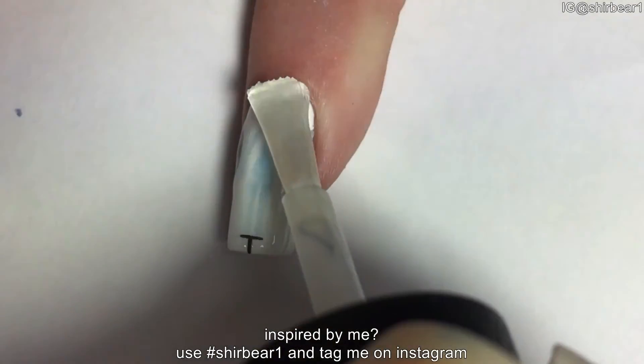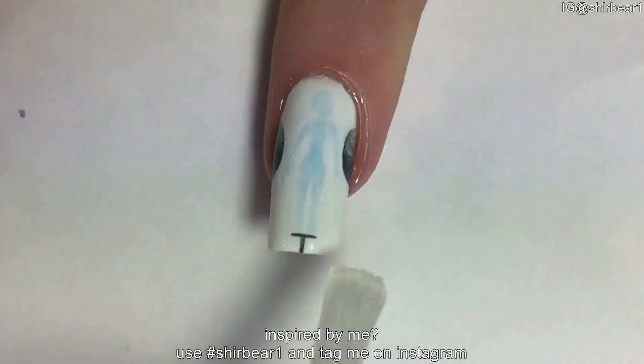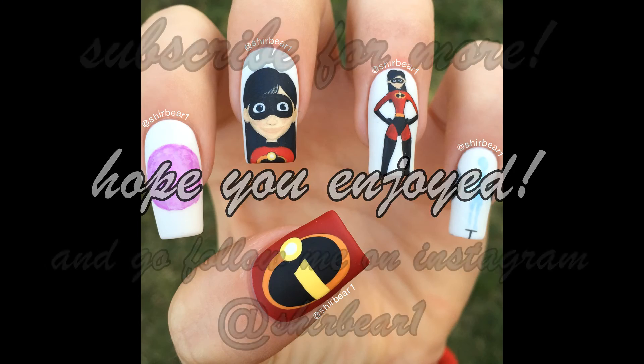When done, apply top coat to smooth out the surface and make your nails look perfect.